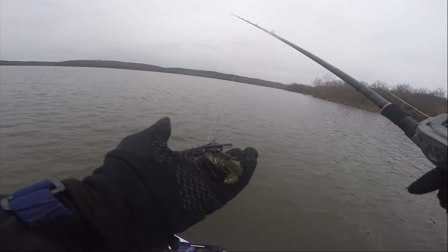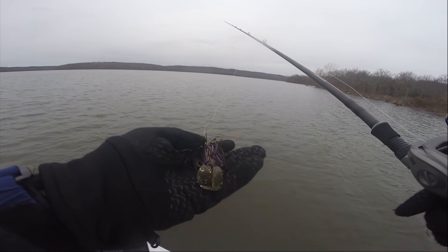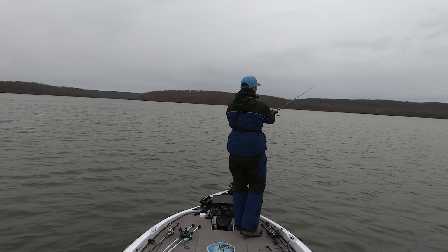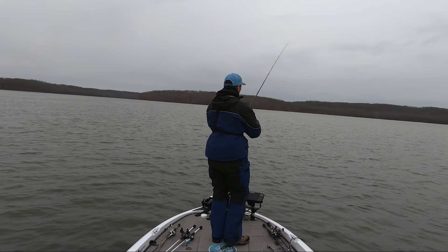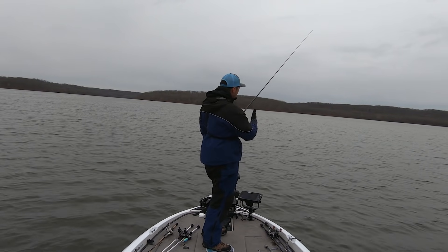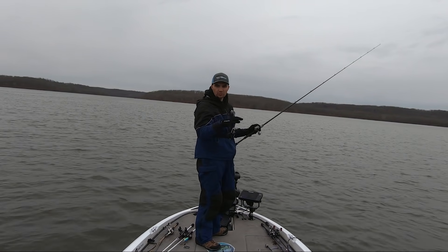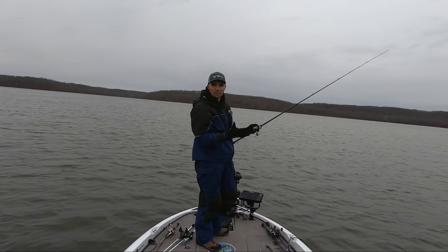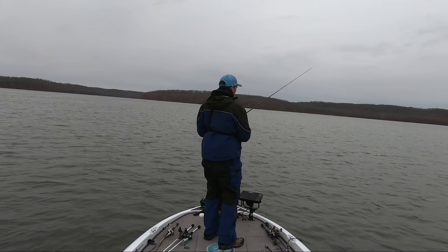I'm usually mixing up multiple baits on these offshore areas. My number one go-to follow-up bait is the Fish the Moment offshore jig by Jewel Baits. It's a great follow-up to the crankbait especially if you think those fish are lethargic but still in the area. I'll throw it in the exact same spots I'm cranking. You can also reach a little bit deeper — if I think those fish have pulled off the drop into that 20 to 25 foot range, you can sometimes pick up a few extra fish with the football jig.